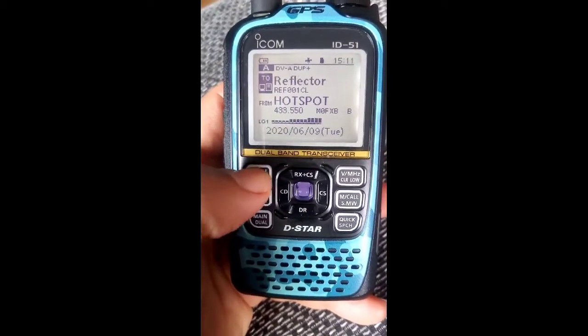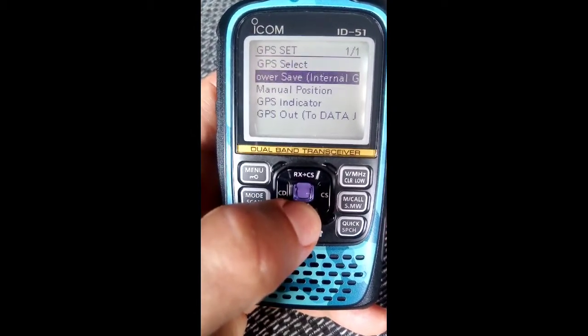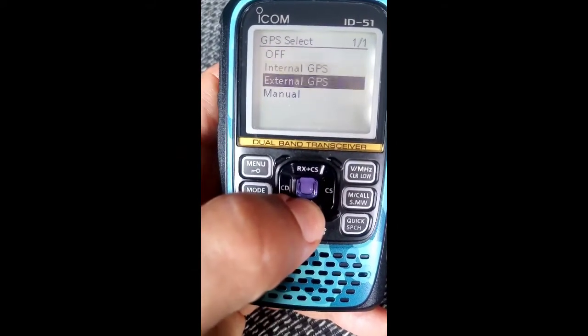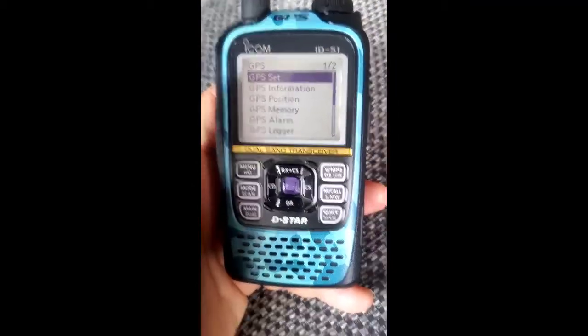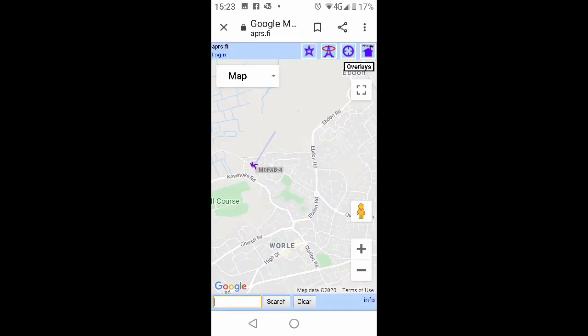To turn on the GPS, you go menu, GPS, go to the top, GPS set, GPS select, and then you can either turn it off, use the internal or external. So hopefully that helps. M0FXB - once you get it working, you'll be able to find yourself on the map using APRS.fi. Put in your call sign with your number and you'll see your symbol. Please remember to subscribe. M0FXB.